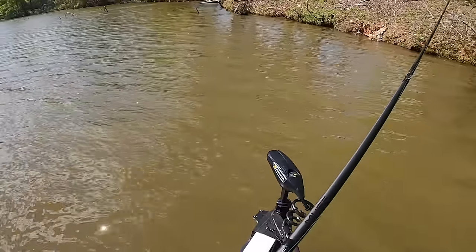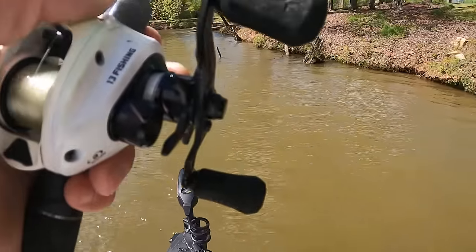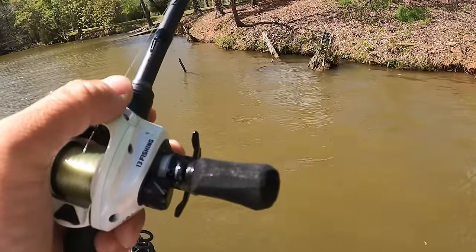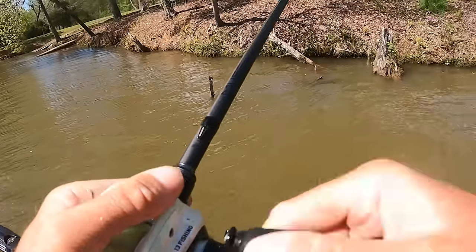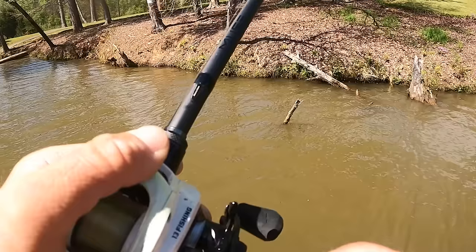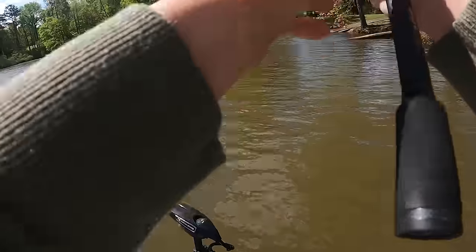A lot of people ask me why I build my own rods. I used to use a 7.3 heavy for swim jig and a 7.6 heavy for flipping. People ask me why I use a medium heavy now — 13 Fishing rod blanks are more powerful than the rods I was using. So a 7.6 heavy Muse is actually a little bit too powerful for this technique. I like the 7.6 medium heavy — it's very very powerful for a medium heavy, much more so than most brands' medium heavies.